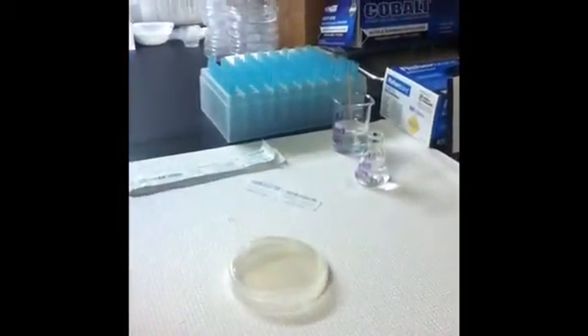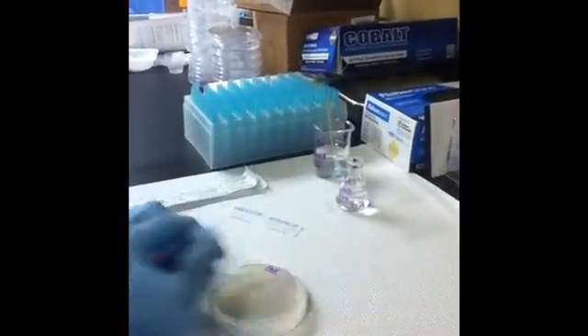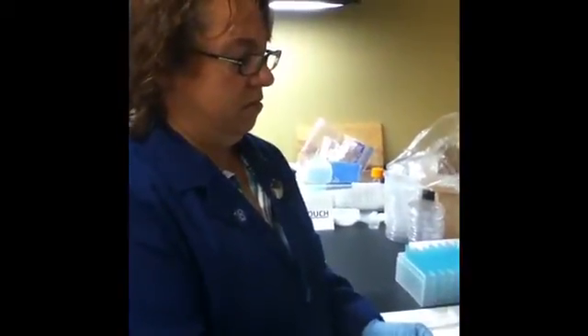Label the bottom of the plate with your initials so you know it's yours. You're not going to see anything this week — next week we're going to observe under the microscope. This week we're just growing the culture, so put it into the 37-degree incubator and let it grow for about a week, stored upside down.